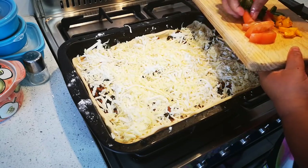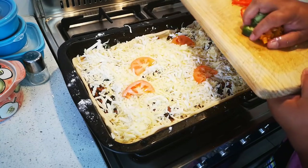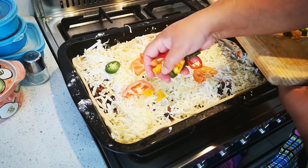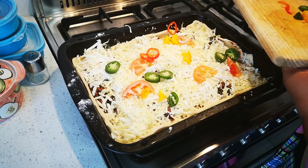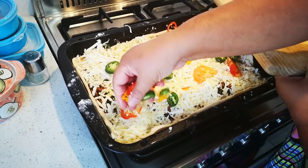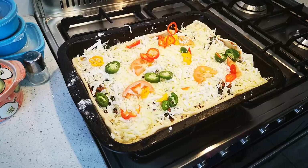I found a tomato so I'm just gonna place that anywhere and everywhere haphazardly. Some peppers, jalapeños, whatever color you like. Once it goes into the oven it's about 25 to 50 minutes depending.